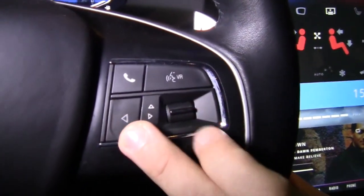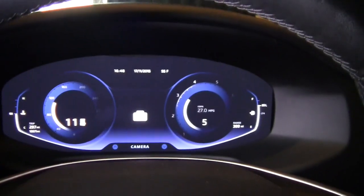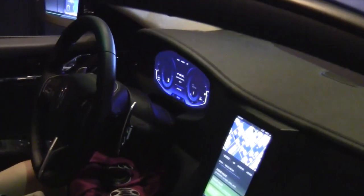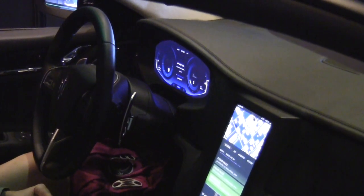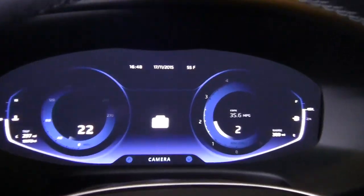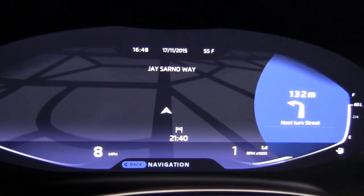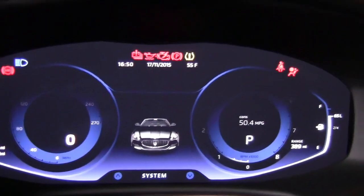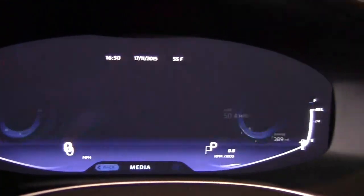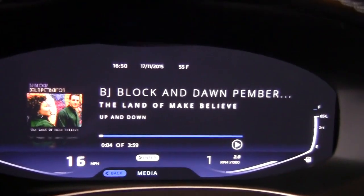Moving to the digital instrument cluster — QNX has been in the auto industry for the last 15 years, and we pride ourselves on the platform we've created from an operating system perspective all the way up the stack. We have the ability to run safety-critical systems as well as infotainment systems on the same CPU, on the same silicon, and still guarantee that the safety system will get the CPU cycles it requires. This instrument cluster is designed to work in conjunction with an infotainment system or be completely standalone, with everything from navigation right inside the cluster to driver information to media.